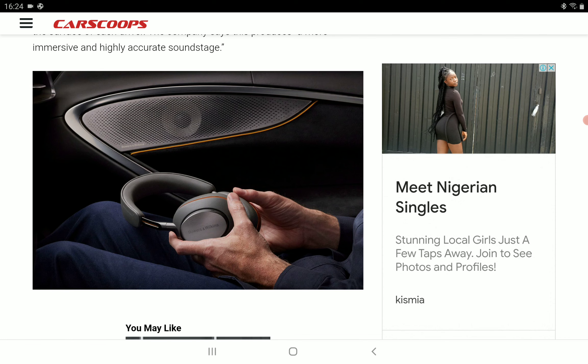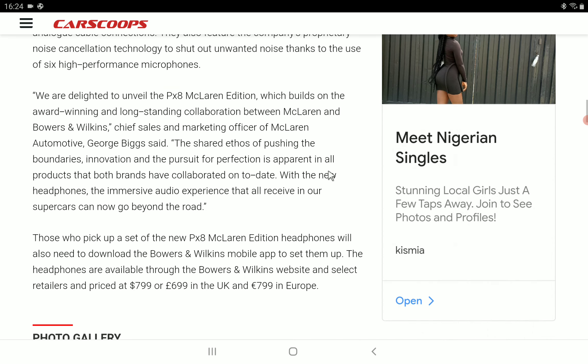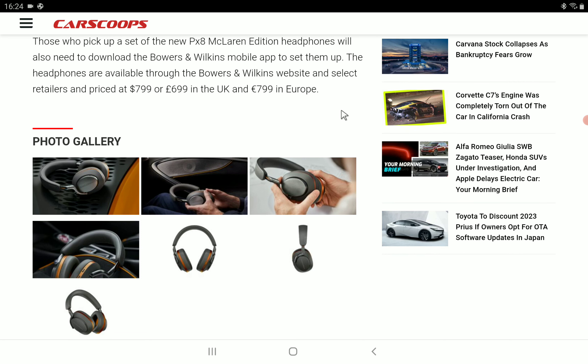What they did differently this time is change up the aesthetic look. It's not coming in a galvanized gray metallic finish; it's also going to have a papaya orange ring around the ear cups, matching the fabric covers inside. That design pays homage to the early racing cars founded by Bruce McLaren.